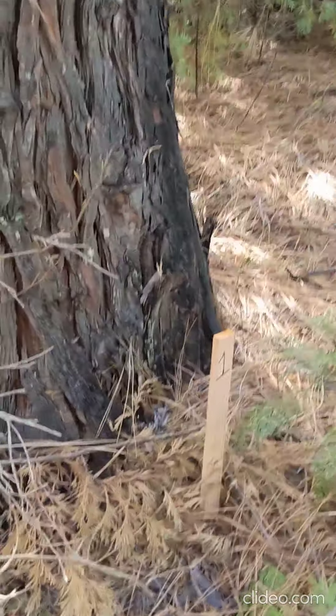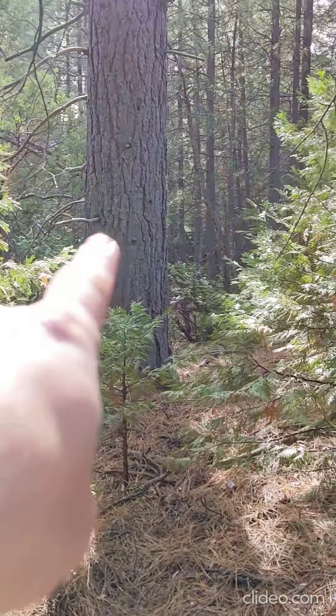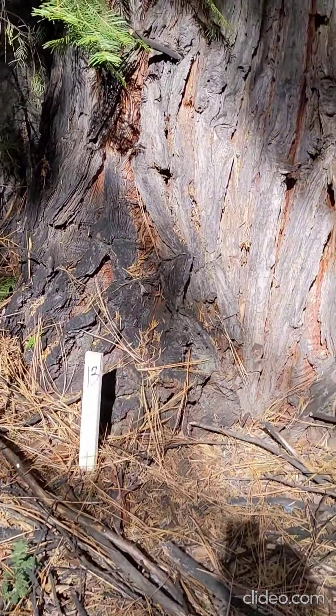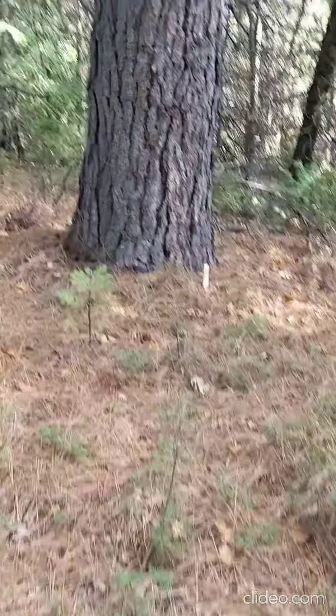I want to show you from stake one, which is right here. The tent is there — that's number two. And that's number 13. And that there is number 12.